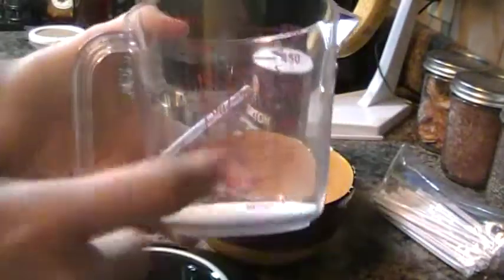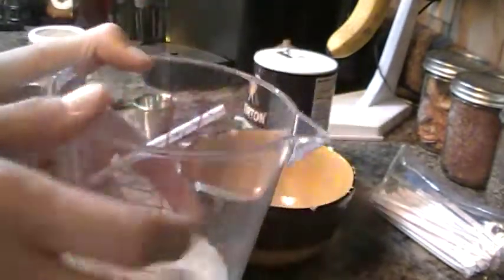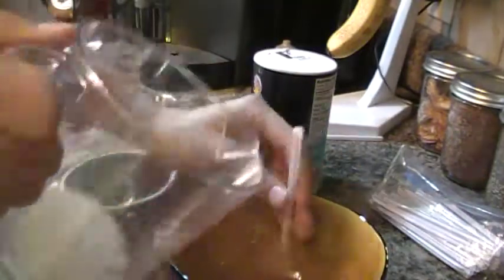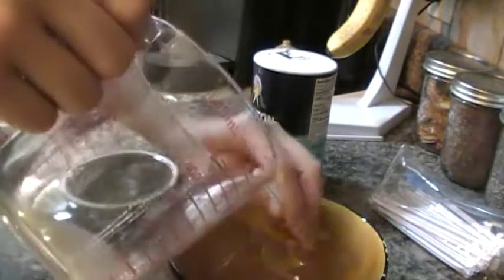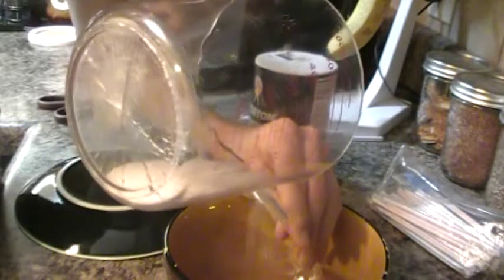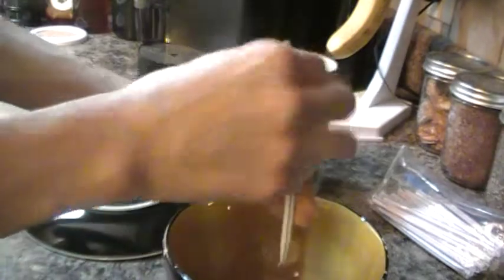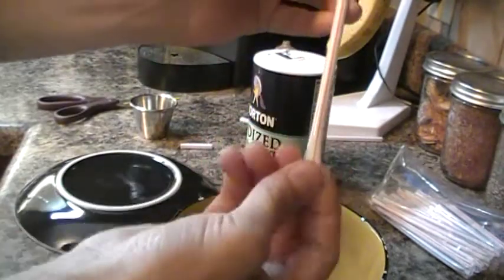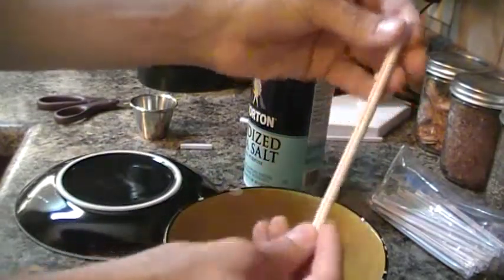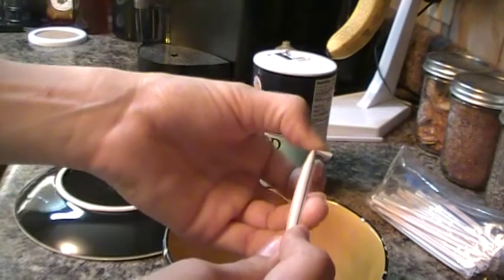I use my plastic cup just because it's very pointed. I noticed my glass one kind of spills salt all over the place, so I'm going to use this one just simply because it works better for me. If you have a little funnel or whatever, you can use that. But I want to just fill this up, tap it down a little bit — and with doing that it helps settle it. I try to keep the flat piece here and the flat piece here rather than having it turned. You want to give yourself about that much room at the top.